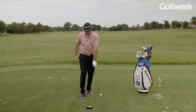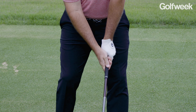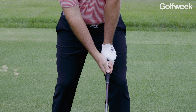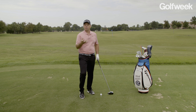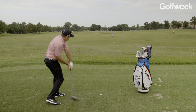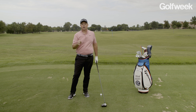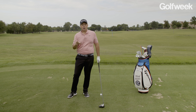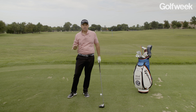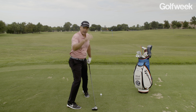If you have a really strong grip — and I'm not talking about the pressure, I'm talking about positioning — a strong grip means you're seeing a lot of knuckles and you see the logo of that glove very easily. What that's going to force you to do in the downswing is be a little bit more like Dustin Johnson. You're going to have to really clear your hips out of the way so the clubface remains square through the golf ball. My advice: use as strong a grip as possible without hooking the ball, because we all have different limitations in our flexibility. Get the strongest grip you can and fire that ball down the fairway.